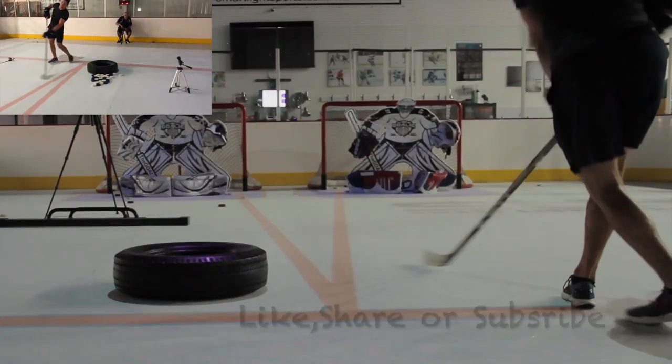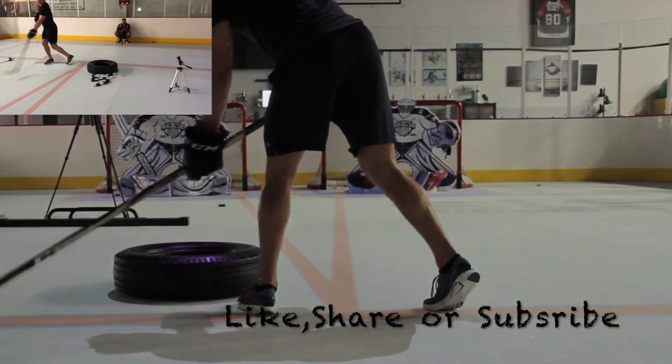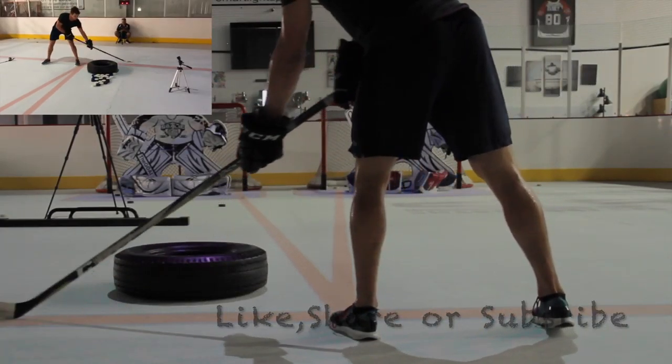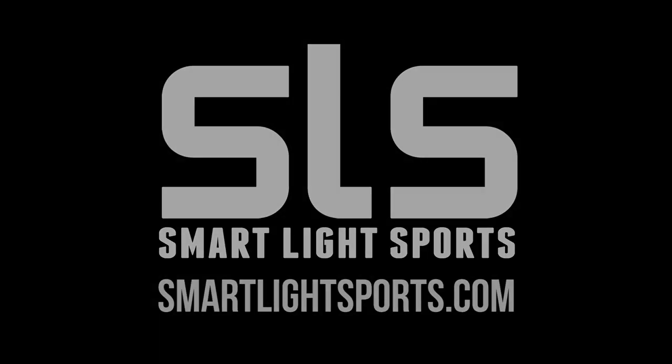Our next video is going to feature taking that pass wide, pulling it, and then with a quick release, snapping it right into the goal. As always, please hit that like button, share, or subscribe. We appreciate all your support on this channel. When you get a chance, leave a comment or two and we'll see you next time.